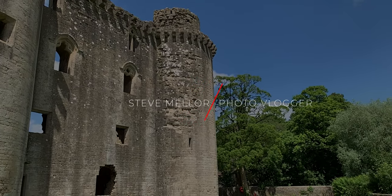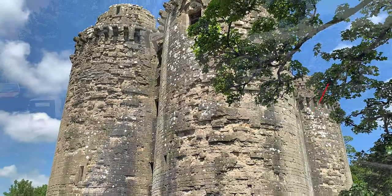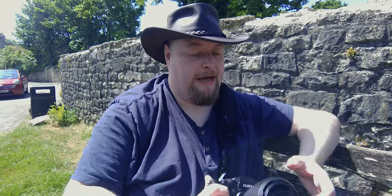For a video, this is possibly a little bit more sedate than the ones that I usually make. I'm sat next to Nunny Castle, which is where I was over the weekend, and I wanted to talk in particular about this lens, the Fujifilm 10-24. This is the original version of the lens and I've only just got a copy of it. It's got optical image stabilization, a nice little ring for changing your aperture and another ring for focusing.